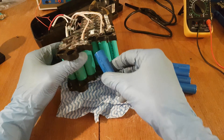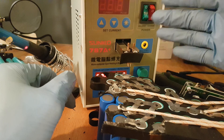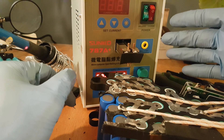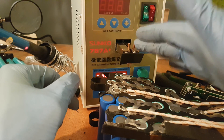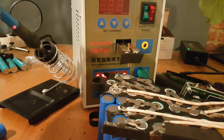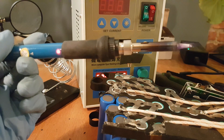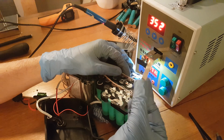Now I am going to place the cells back in position. From this point you might need a spot welder in order to solder the cells without damaging them. It is not that expensive and is a good investment if you want to build batteries at home. You can also use a soldering iron but the lifetime and capacity of the cells will be reduced.